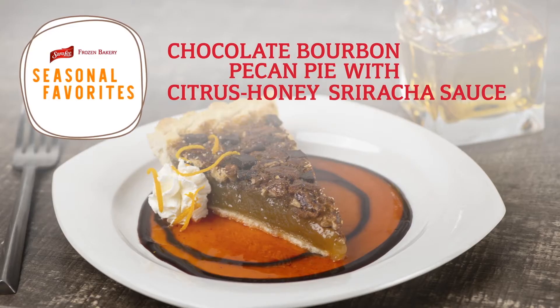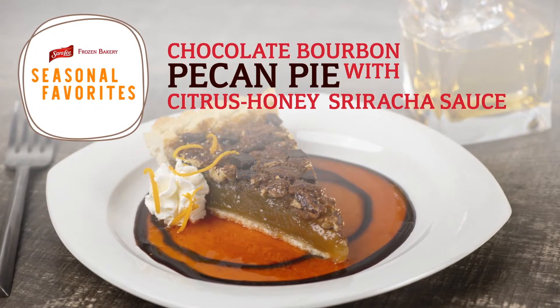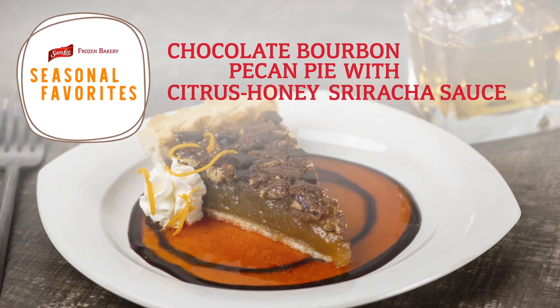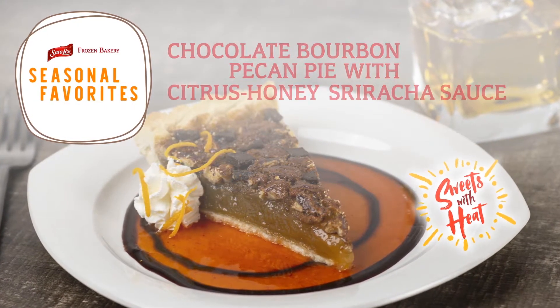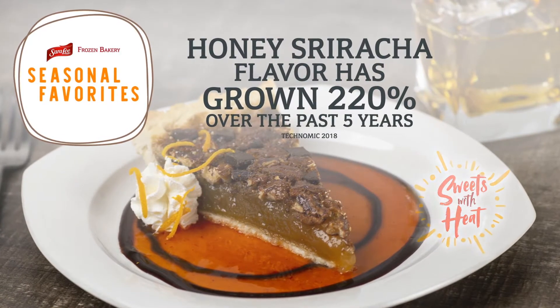Pies are hot right now and only getting hotter, so don't miss out on menuing chocolate bourbon pecan pie with citrus honey sriracha sauce. This extra scratch-made touch hits all the right notes of the sweets with heat trend. Did you know sriracha flavor and alcohol-infused desserts are heating up mainstream menus?